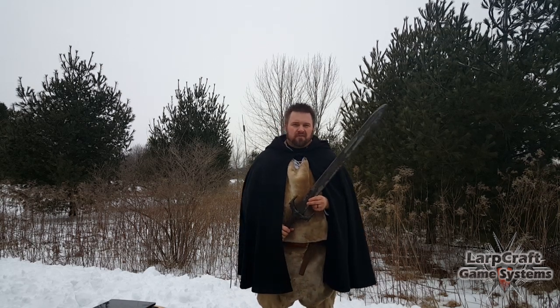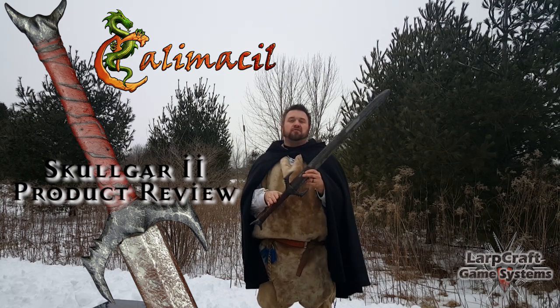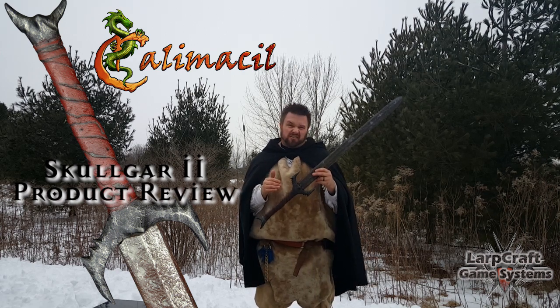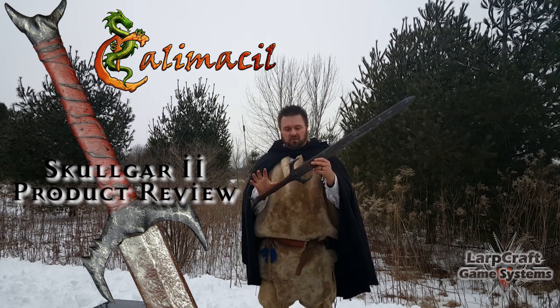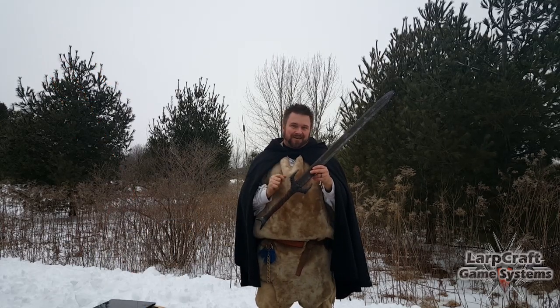Greetings Lovecraftians and welcome to another product review. My name is Ryan and in this review we're going to take a look at the Skulgar II from Calimacil. A really nice detailed blade that can be used in a darker, sinister environment for characters like orc, vampire, or draken. It's a really great blade with a lot of attitude. Let's get closer and take a look.